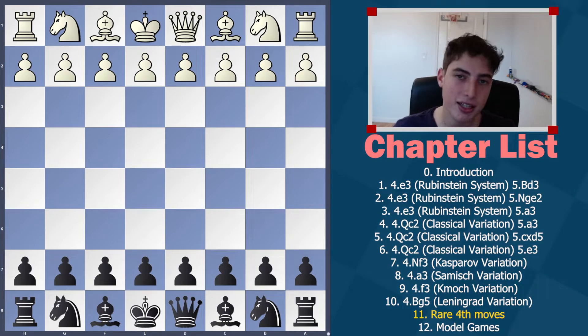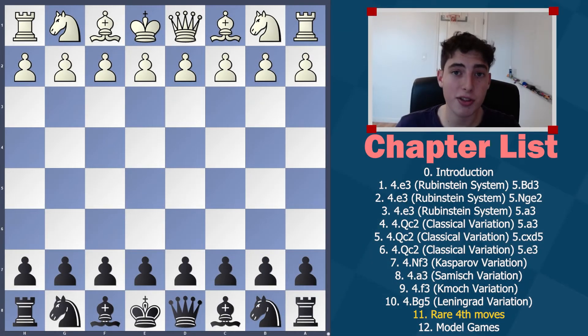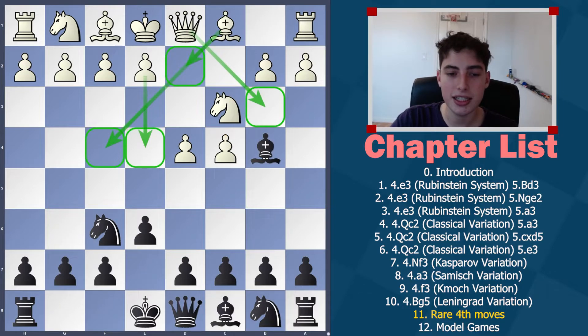Hello everyone, welcome back to the Nimzo Indian Masterclass. This is chapter 11, where we're basically covering everything else that we didn't cover so far. After the starting Nimzo Indian moves, we started the series by looking at the Rubinstein systems, then the classical systems with Queen C2, then Knight F3, A3, F3, Bishop G5 — all sorts of good stuff. Today we're going to finish off all of the theory in the Nimzo Indian with four very separate, unique moves that are extremely rare and just not good.